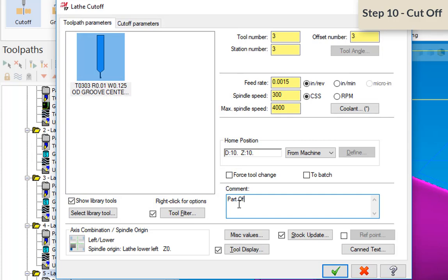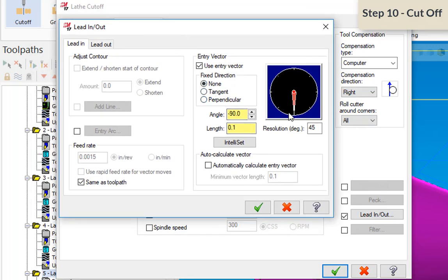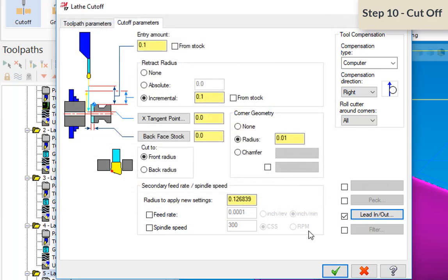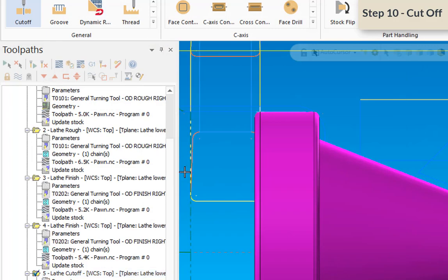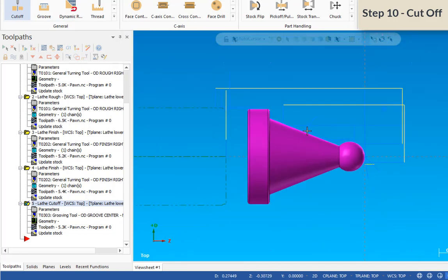Coolant is on — that's good. I'll add the comment 'part off.' On the parameters page, I'll put a radius on the back of the part — 10-thousandths — so when the part comes off it's complete and we won't need a second operation. Tool compensation stays at Computer. Lead in is straight down, lead out is straight up. We'll accept that, then dismiss the collision warning — it's related to the back side of the part, nothing to worry about. Tool path complete.